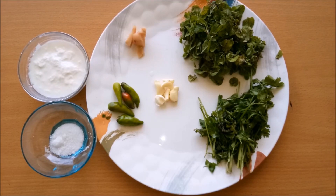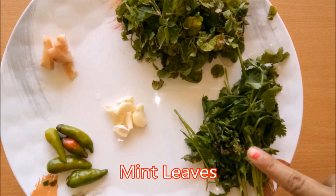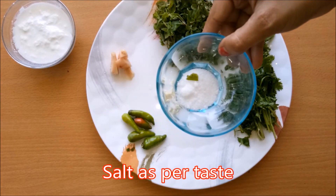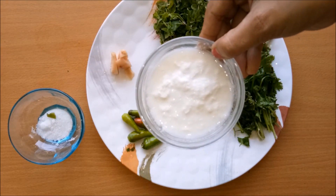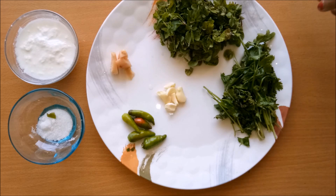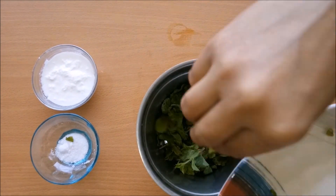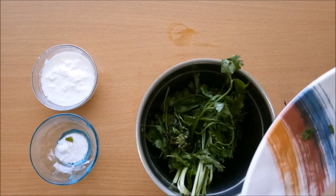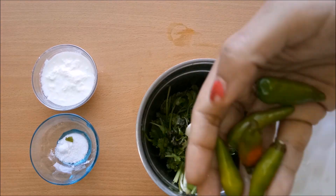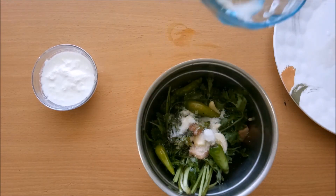Now, these are the ingredients for chutney. We have pudina patti (mint leaves), dhania patti (coriander leaves), 4-5 garlic cloves, and some nuts. We will make a chutney which tastes very tasty with the food. We will mix it with 5-6 cloves and blend everything together into a chutney.